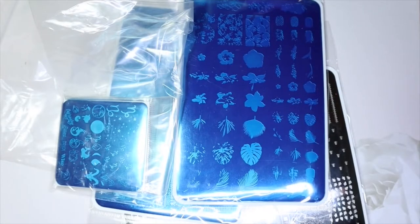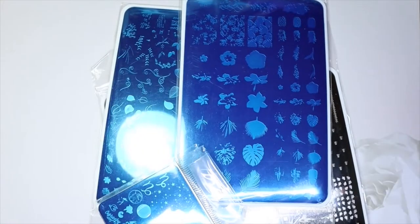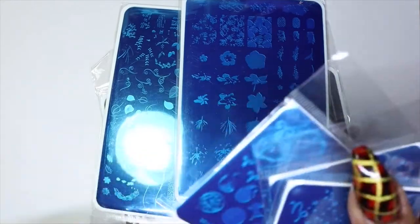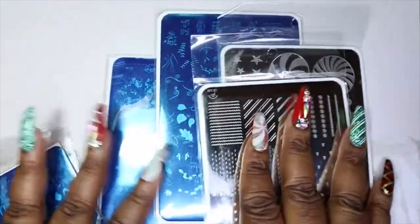Some of the first items I'm going to share from this nail art haul — which combines a whole bunch of different orders — are the stamping plates I picked up. I got a whole range of Clear Jelly Stamper stamping plates, which I purchased from Creative Beauty. I got nine plates total, so I'll go through the different ones with you.